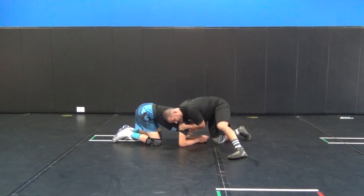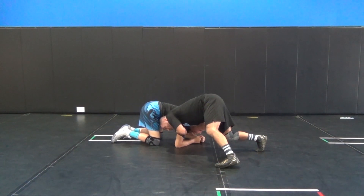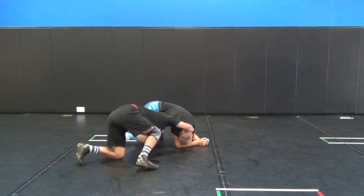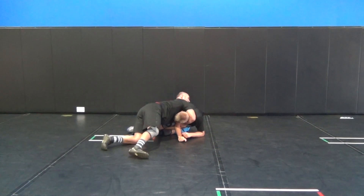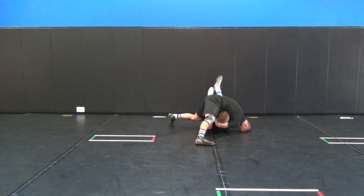From this position, I'm going to get to the side, and instead of digging my head under, I'm going to go off to the side and make a T. Once I make a T, I need to break him down to his hip. Once I'm in the hip, I can lock, pull my head out — there's my cradle — step, and finish.